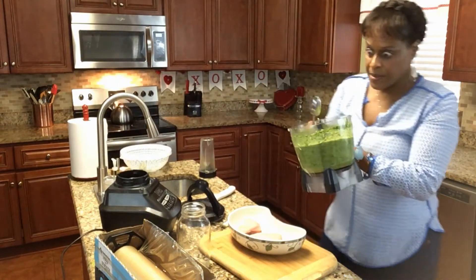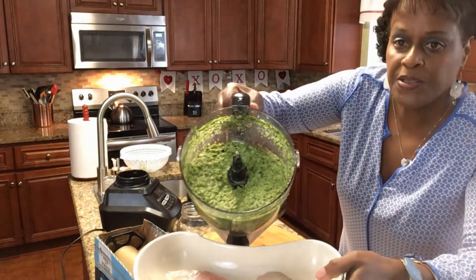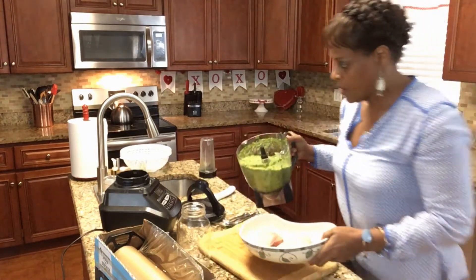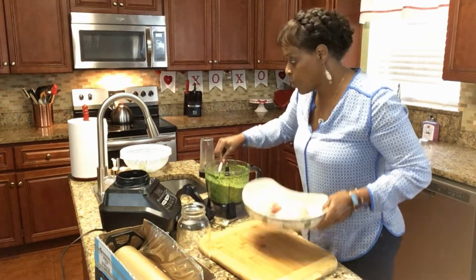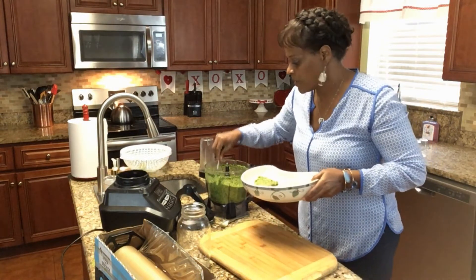Let me let y'all see what it's looking like. This is the green sauce that we have. So what we're going to do is we're going to put some of our sauce on top of the swordfish, and you need to let it marinate for about a good 15 to 20 minutes.